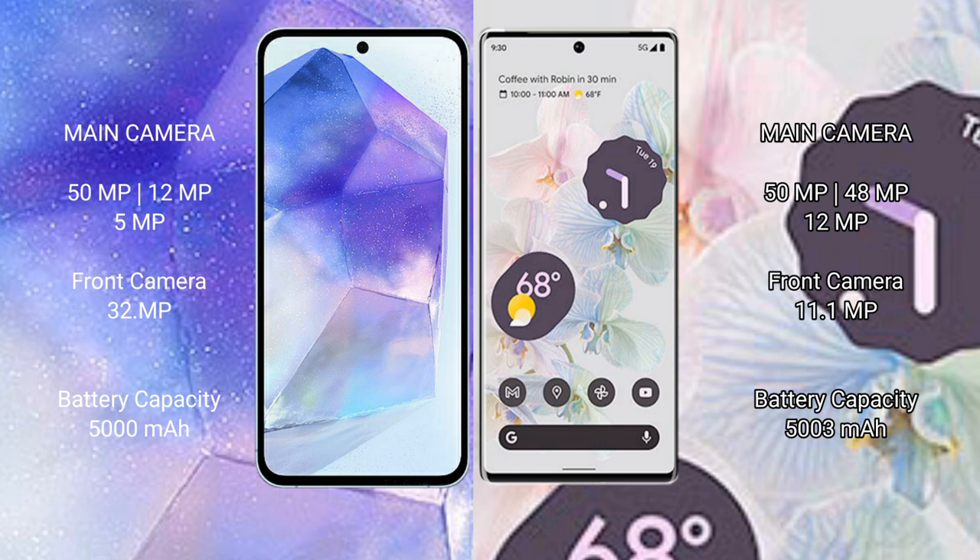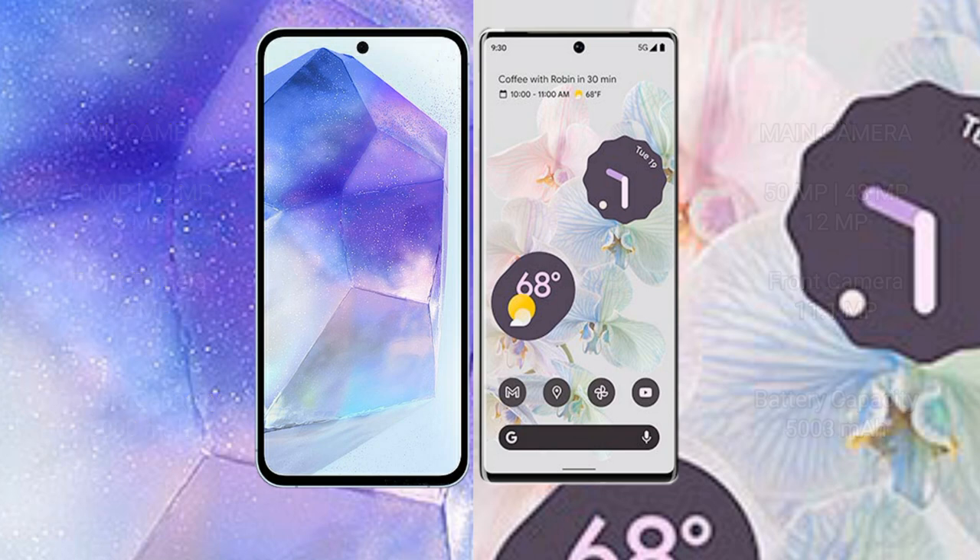Google Pixel 6 Pro features a triple camera setup: 50MP main, 48MP telephoto, and 12MP ultrawide, with an 11.1MP front camera. Samsung Galaxy A55 has a 5000mAh battery with 25W fast charging support. Google Pixel 6 Pro has a 5000mAh battery with 23W fast charging support.